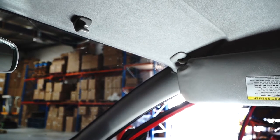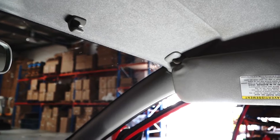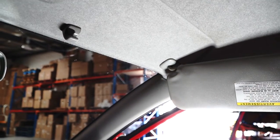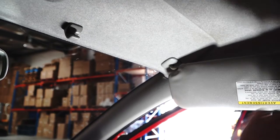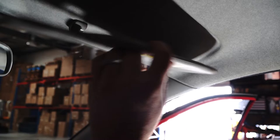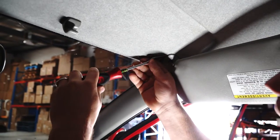You most likely don't need to know how to pull yours off, because if you're here on this video you're either missing a tab in there and the sun visor is hanging off already, or you've got an issue with the sun visor popping down in your face. Either way, I'm going to pull mine off and then we'll get into the video further.